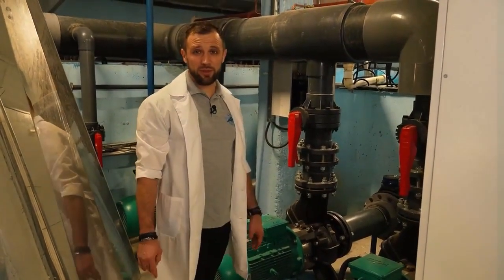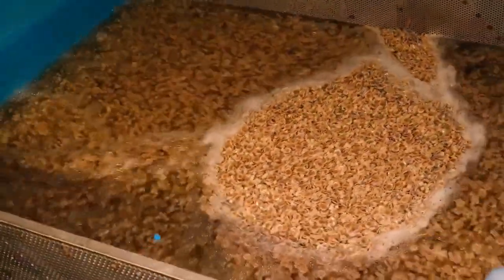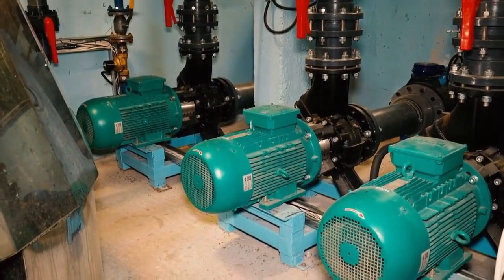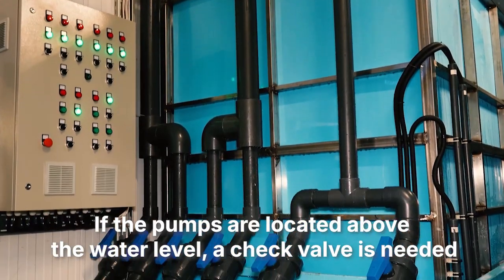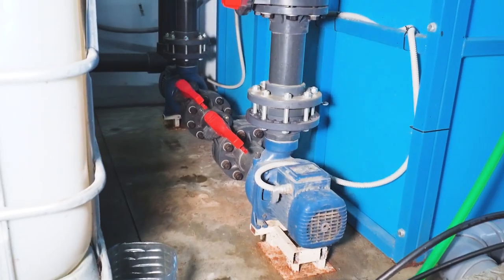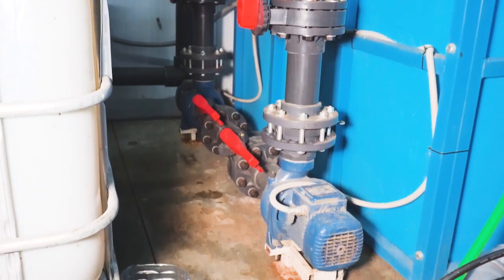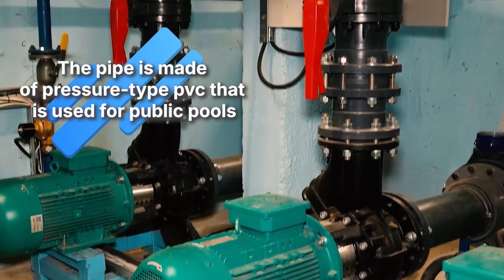Now let's take a look at the pressure manifold from the pumps — they draw water from the biofilter. To ensure proper design, we must have a gate valve on the suction side before the pump. If the pumps are installed above the water level, a check valve — a flap type — is needed on the suction side; otherwise, when switching between pumps, water can drain out and the pump simply will not start. On the pressure manifold, a check valve, another gate valve, and a tap are also required. The material used here is pressure-rated glued PVC because there is pressure.